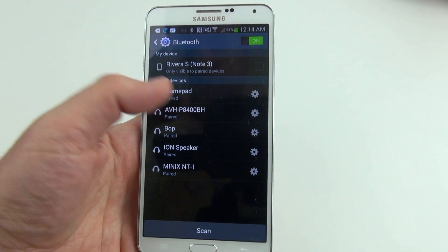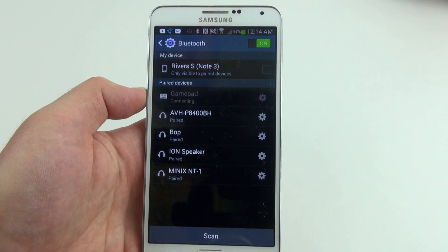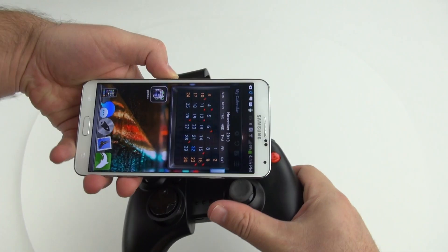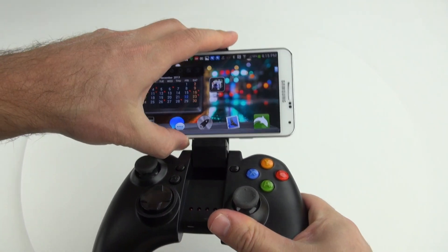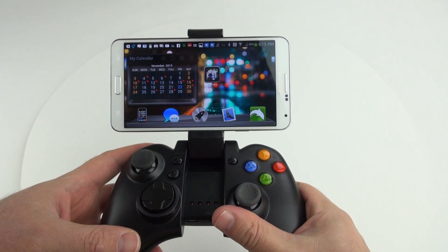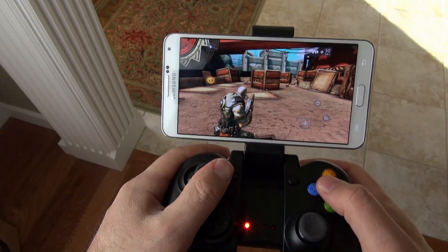To connect the controller, just link up the Bluetooth, then go to Language and Input, and check the box for the controller to be an input device. Then slide your phone into the clamp, and you're ready to go. There's also some more software that you can install on your phone or Android mini PC that will make it work a whole lot better, and I'll show you that in a little bit.